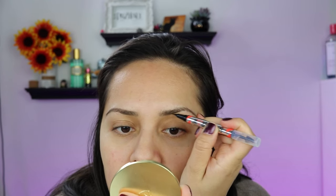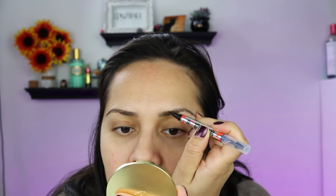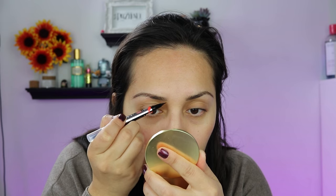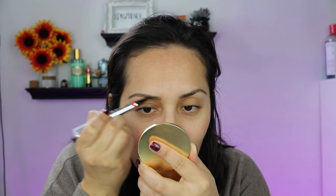So I went a little heavy there. I love that I can really get in here and make it look like my brow is so much more full than it actually is. Brows are one of those things where yes, you can go fast if you're blessed with beautiful full brows. But if you're not and you have brows like me, it is worth taking your time. Trust me.